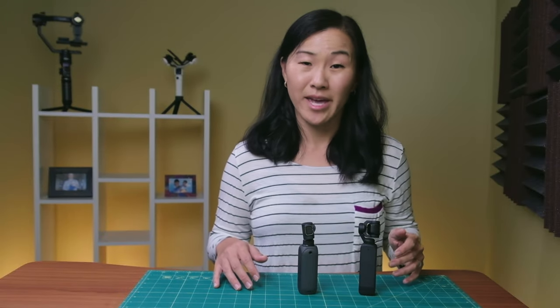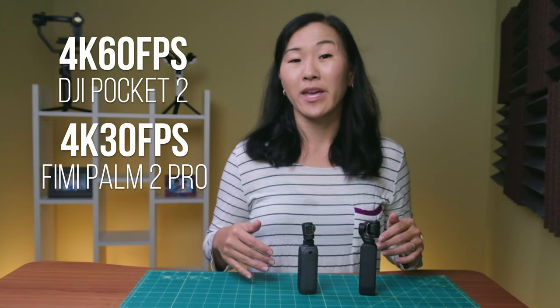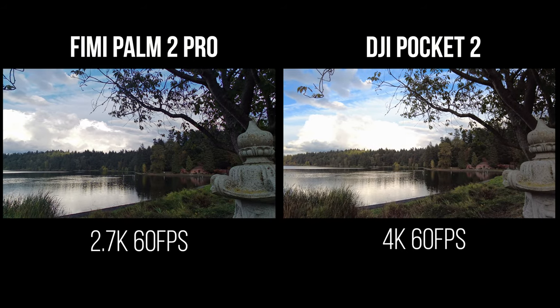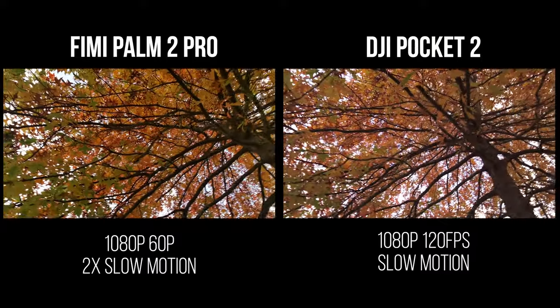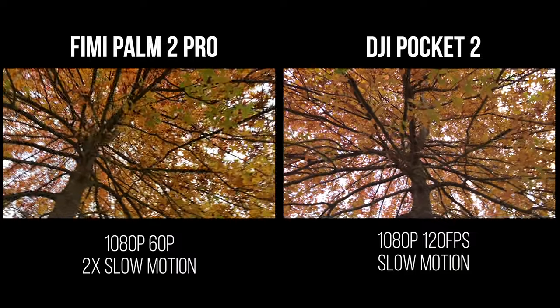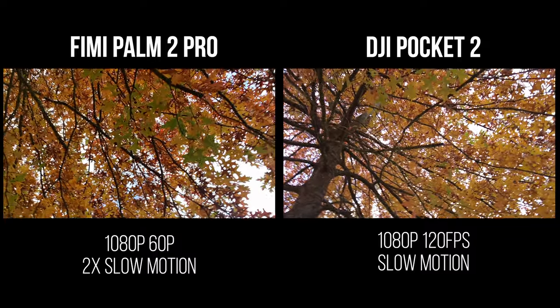When it comes to image resolution, both cameras max out at 4K, but the Pocket 2 can go up to 4K 60fps while the FIMI maxes out at 4K 30fps. If you want 60fps on the FIMI, you can do it at 2.7K. Both cameras can also shoot in slow motion — the DJI offers 1080p at 120fps or 240fps, compared to the FIMI which can do 2x slow motion, which ends up being about 60fps.